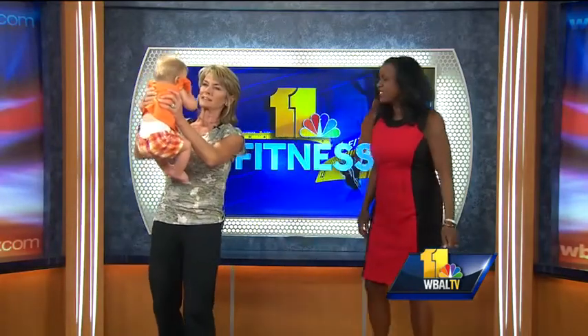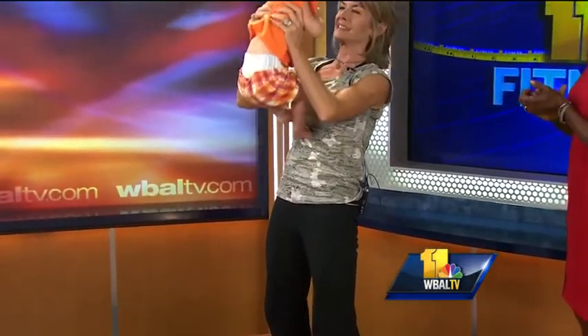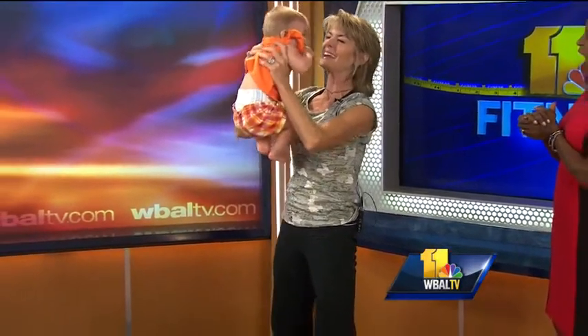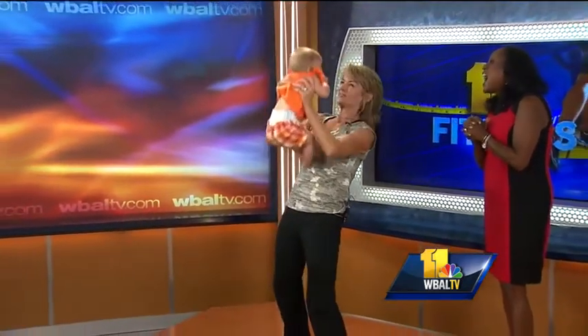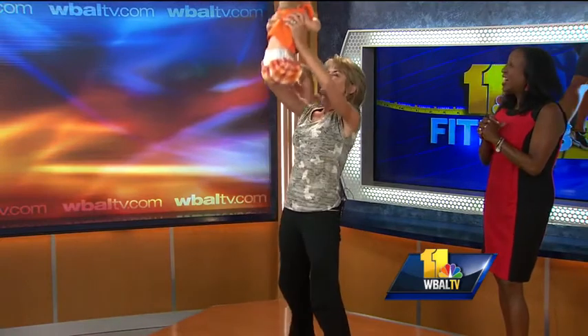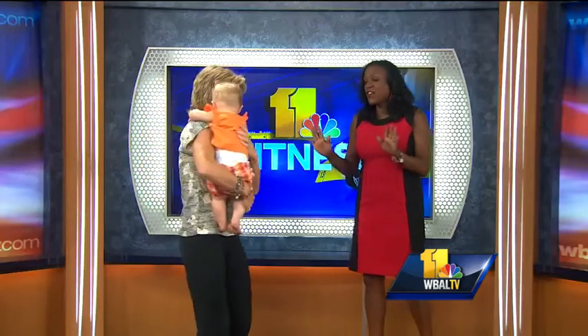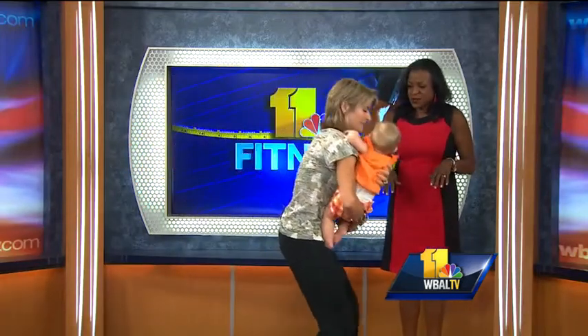So you hold her in your hands — she's now about 16, 17 pounds. You can go down into a pliét squat and then an overhead press. She loves it! A pliét squat and an overhead press. She's laughing! And this is not just for fun — this is actually fun for her, but it's very hard work for me. We could just go into shoulder presses like that, and she's cracking up.